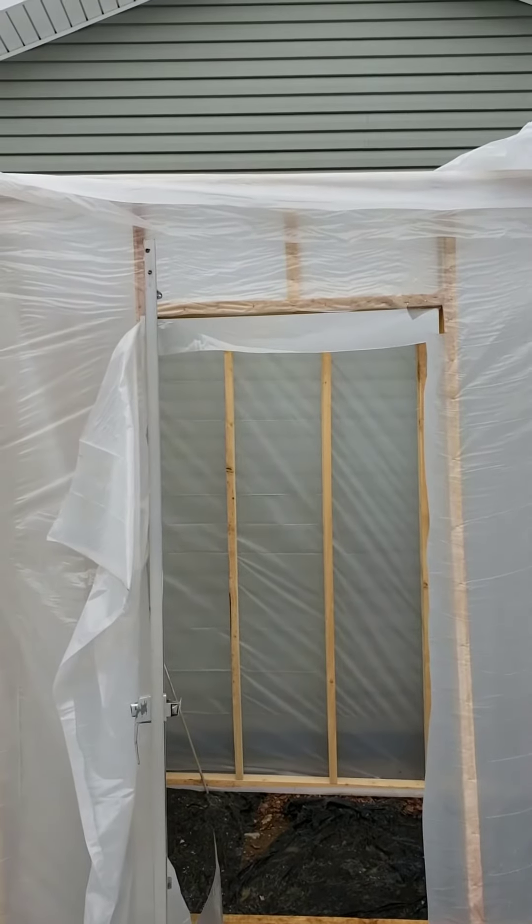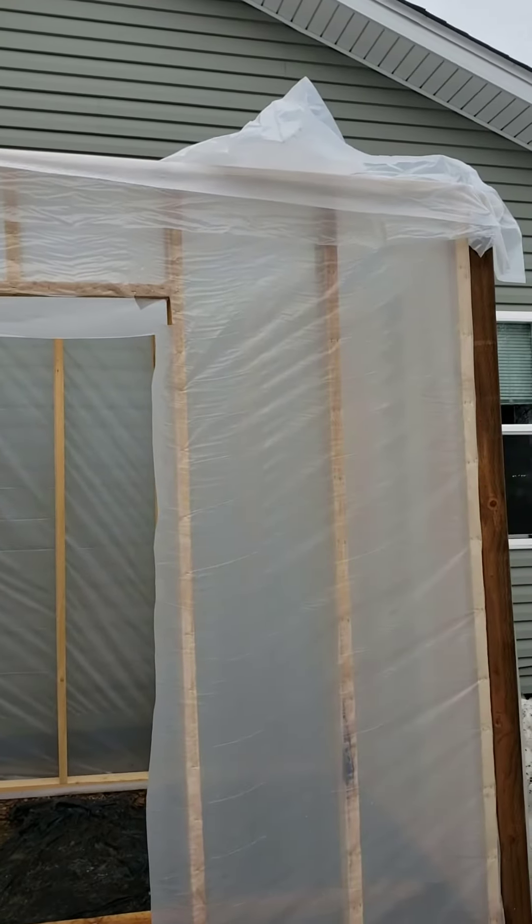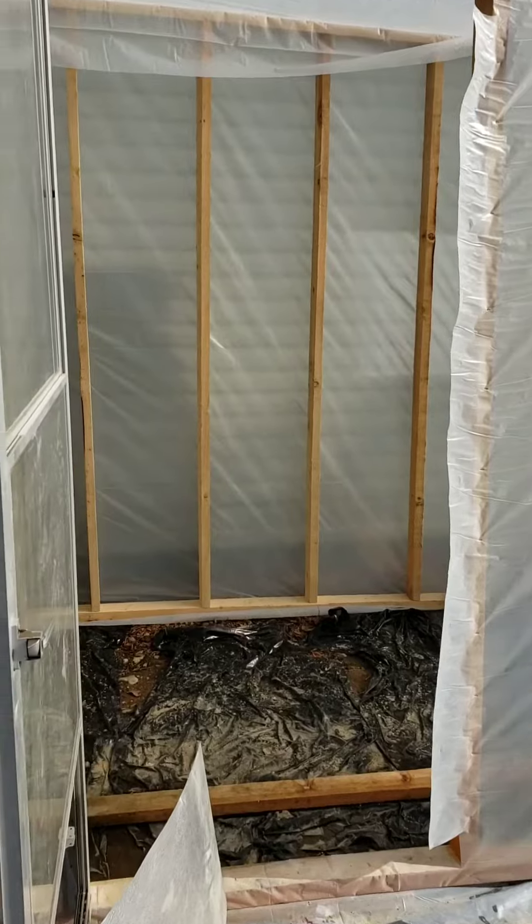Now we must just do the roof, which is coming up. This is the first night with the roof on.